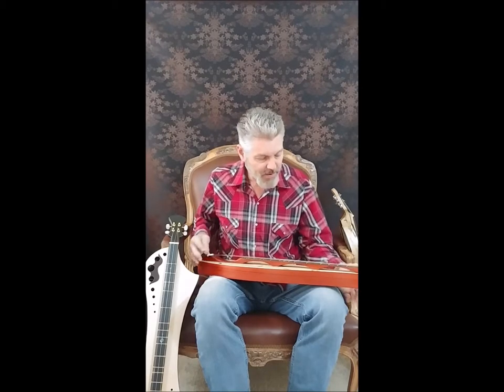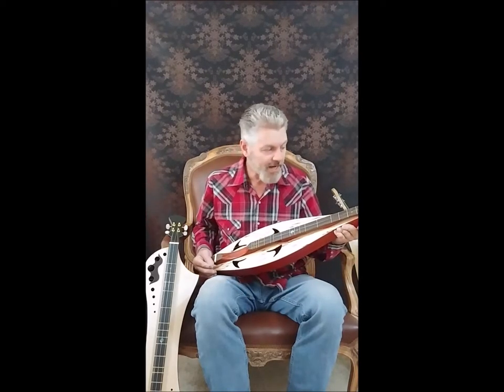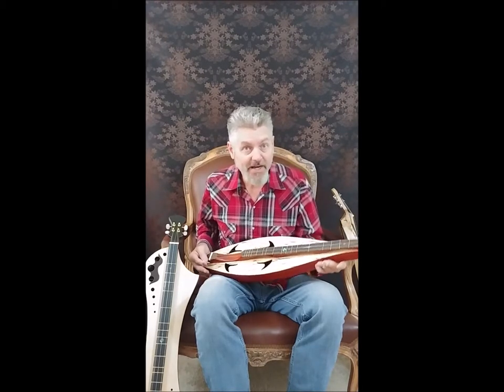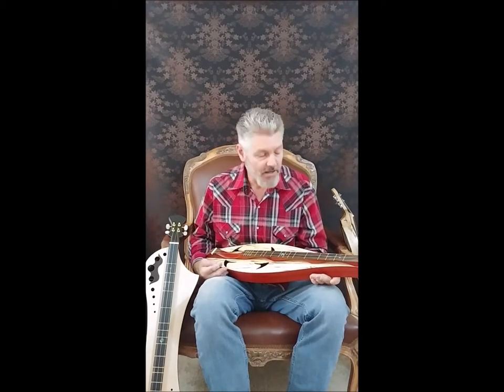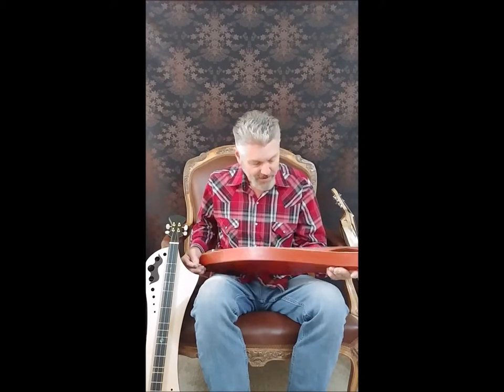Today with me on my lap is the Vagabond. This is my traveling dulcimer, only 25-inch scale, shorter than the rest and a little thinner, so therefore it makes it easier to carry around, take to the clubs, take on traveling, sit around the fireplace. This is a great little instrument.